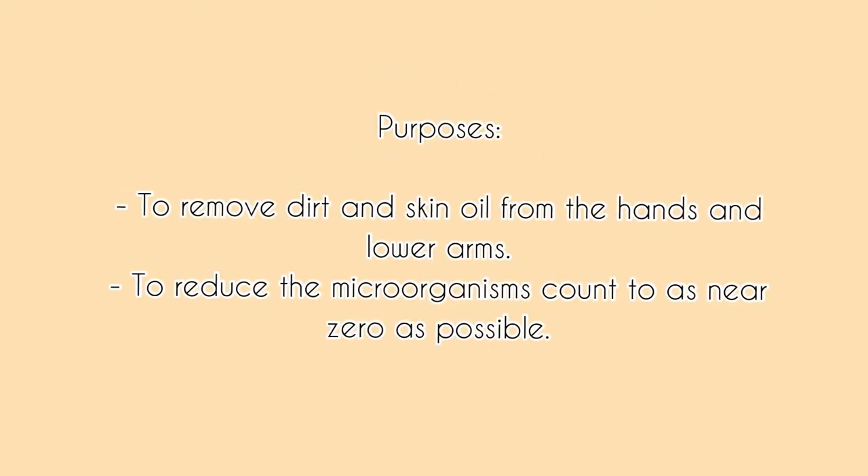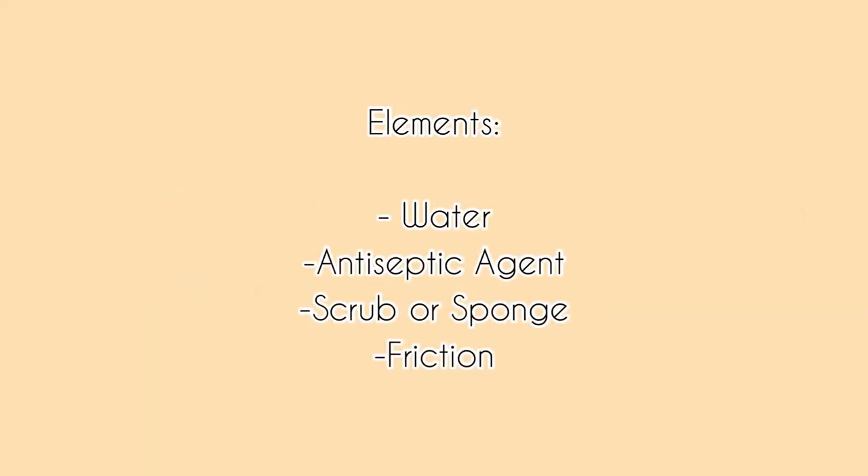The purposes are to remove dirt and skin oil from the hands and lower arms, and to reduce the microorganism count to as near zero as possible. For the elements: water, antiseptic agent, scrub or sponge, and friction.